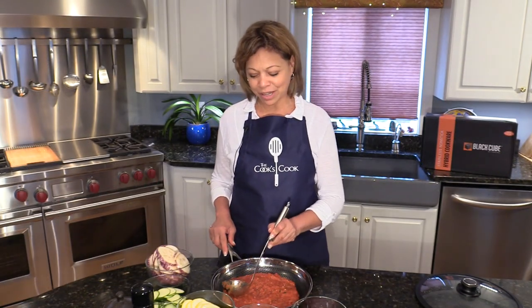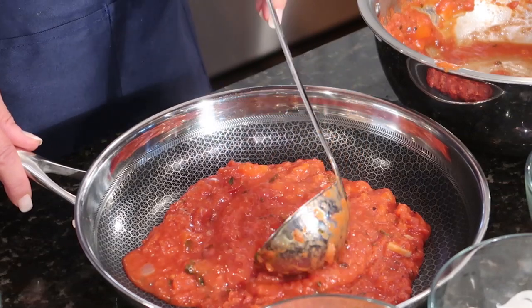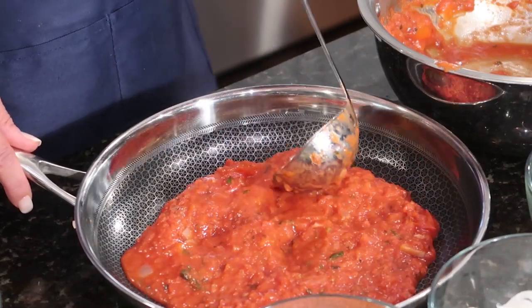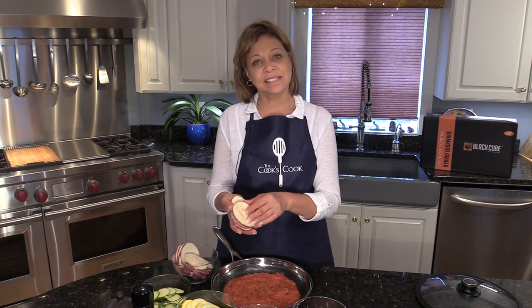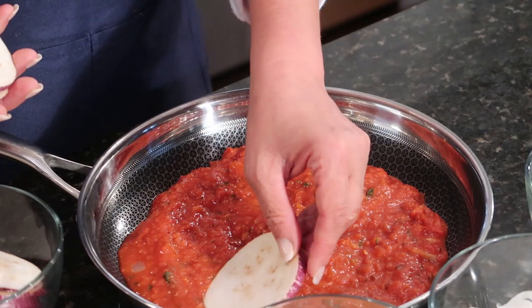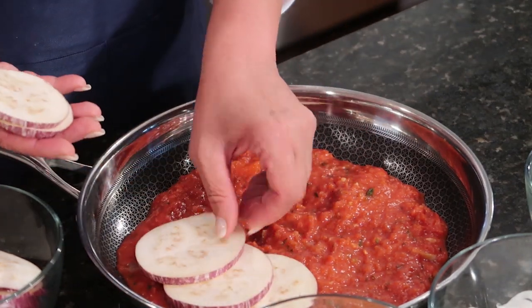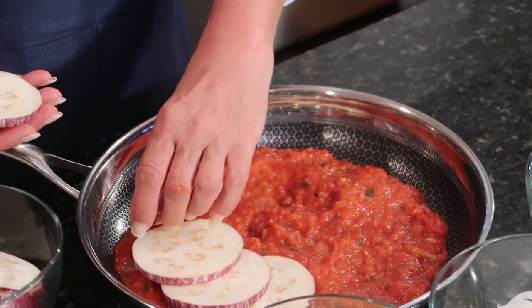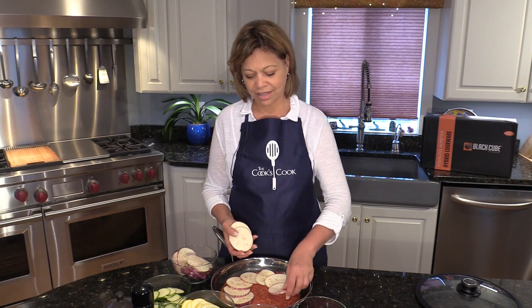Ratatouille is a very easy dish to assemble. First I spread out my tomato red pepper puree in the bottom of this nonstick pan, and then I'm going to take thinly sliced eggplant slices. There are different ways of assembling this, but I'm going to start with a ring of eggplant all the way around the outside edge, just like that.